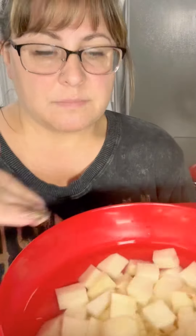The reason I have them in water — a lot of people don't realize this — whenever you cut up your potatoes, if you don't use them right away, you can set them in water after you rinse them and it prevents them from turning brown.